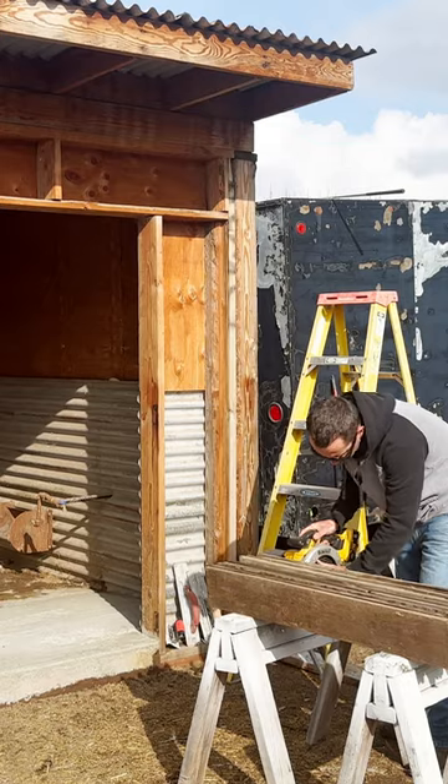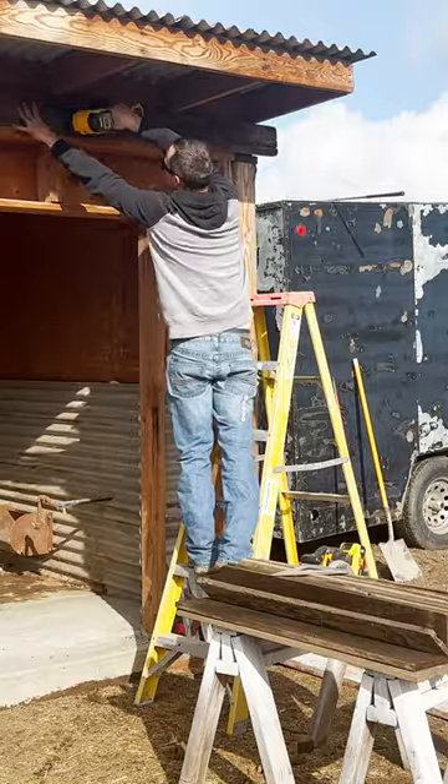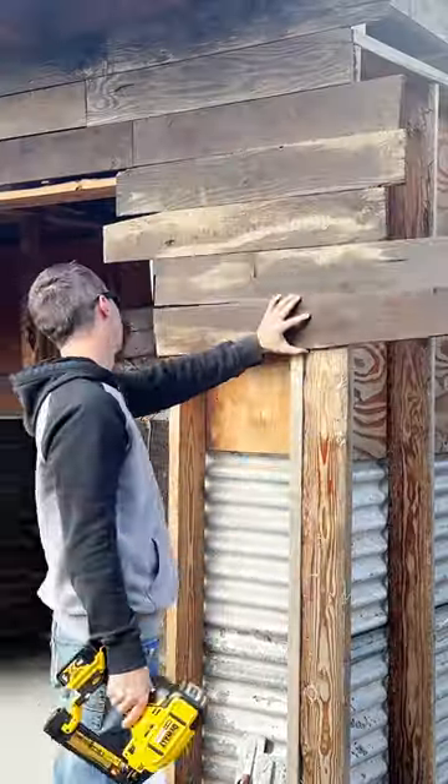I'm gonna wrap the outside of the barn, square up a few edges, and then we'll start putting a few up to see how it works. At the moment I'm just trying to get a feel for it, then I'll get into a rhythm and I'll just cut a bunch of them first. So far I think it's kind of cool.